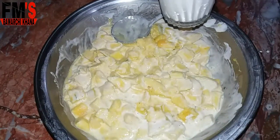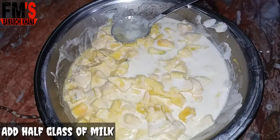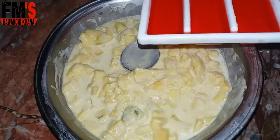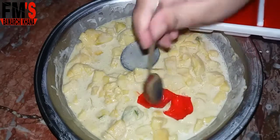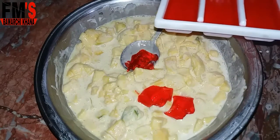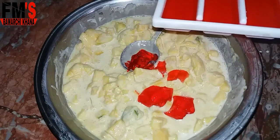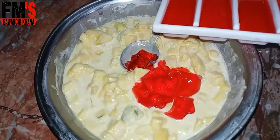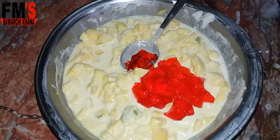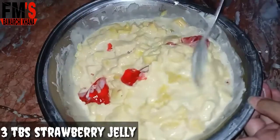Now I will add 1-2 glasses of milk. I am also adding jelly — I have given it in strawberry flavor. You can also see the jelly recipe on my channel. I will add 2-3 tablespoons of jelly and mix it well.